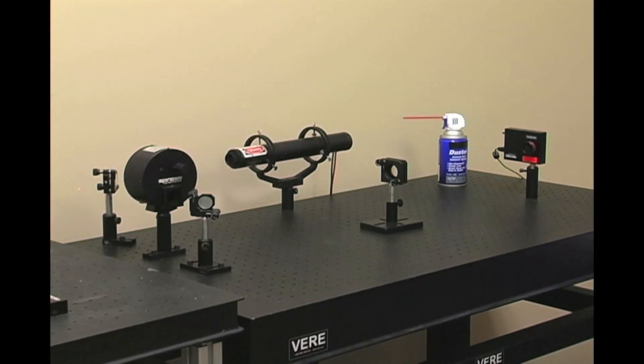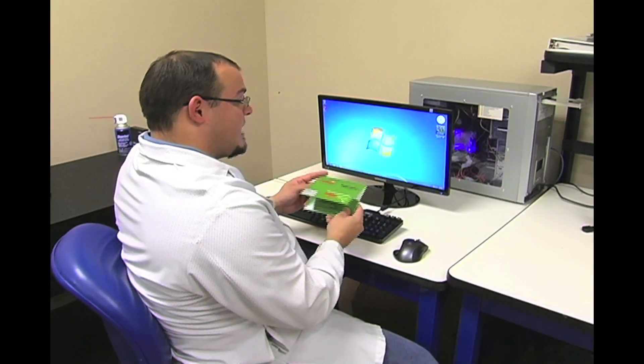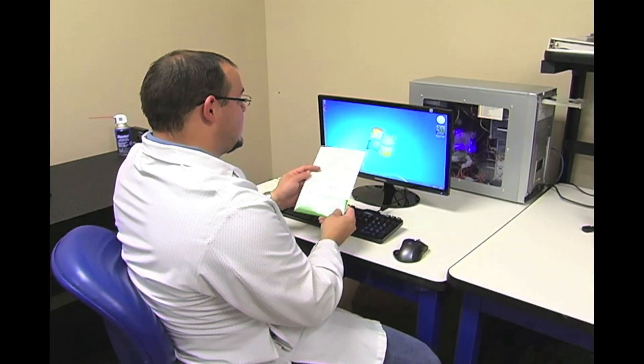Now that we've got our optical table all set up and the camera is aligned with the laser, we've got a lens in there to make sure we have a good focal spot. Now let's get our software installed. Going back to the box, we have our installation CD.